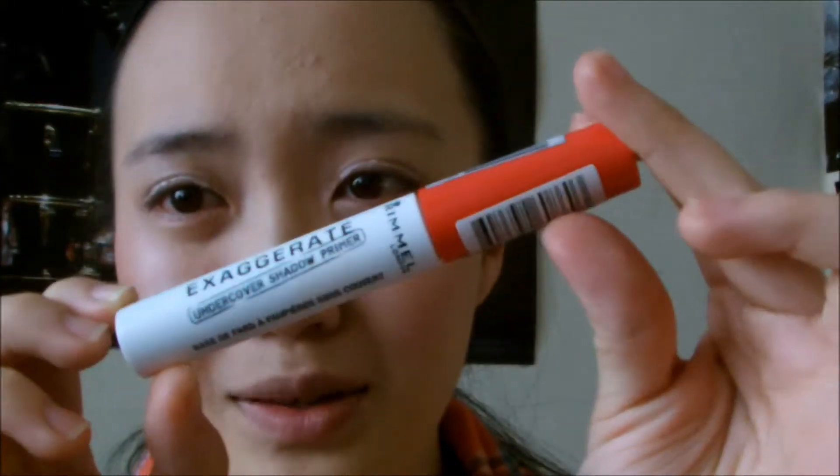For eye primer I'm using the Rimmel Exaggerate eye primer — I've had this for a while and I think it's really useful. I've never used the Urban Decay eye primer that everyone raves about, so I don't know if I can call this a dupe, but it keeps my eyeshadow on all day. It's just a great all-round eye primer, so I've never needed the Urban Decay one.